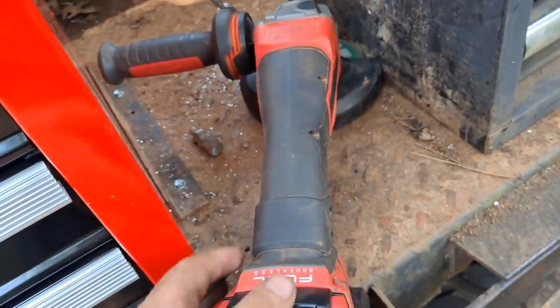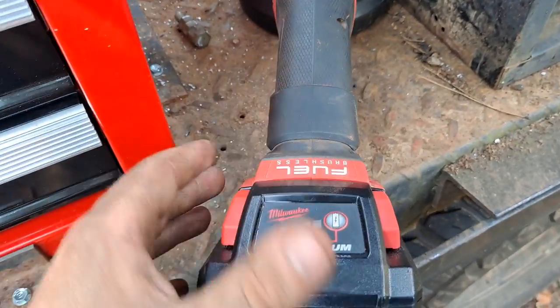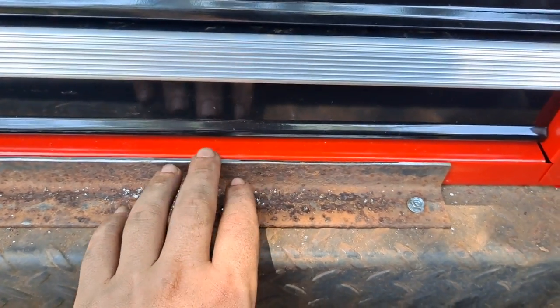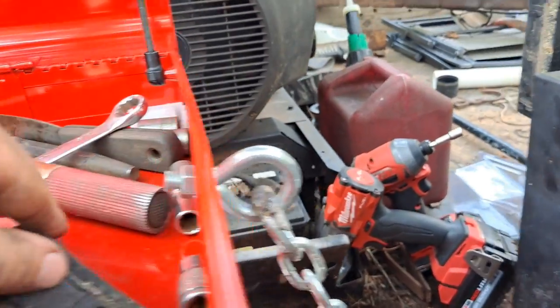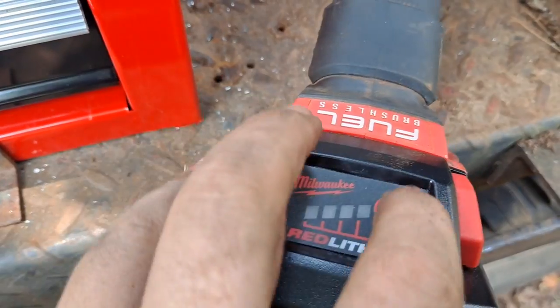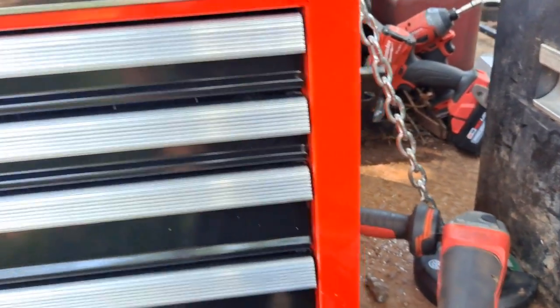Real quick before I get started — Milwaukee brushless four and a half inch grinder. I used it to shave this piece of angle iron down, maybe a quarter inch all the way down. And I used it to cut two chain links and cut the ends off of these on both sides. It was a fully charged battery, 6.0, and it took two bars. That's why welders prefer corded.